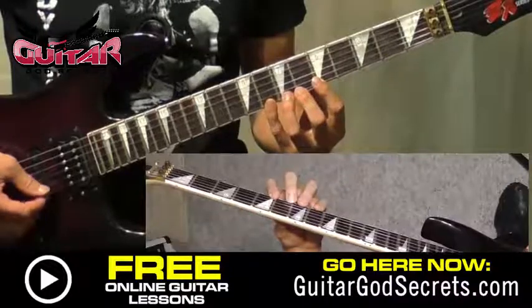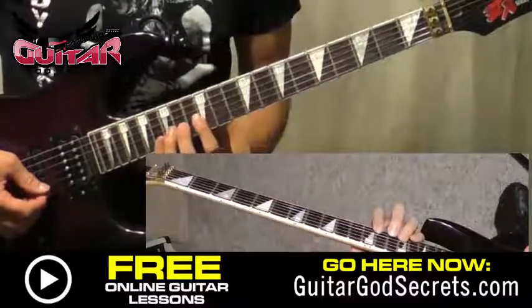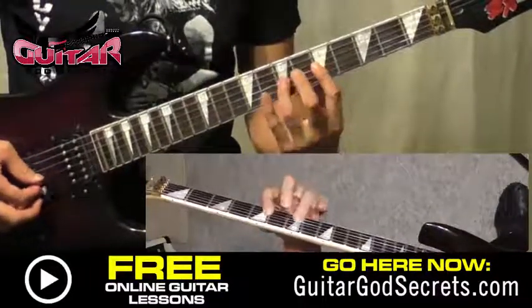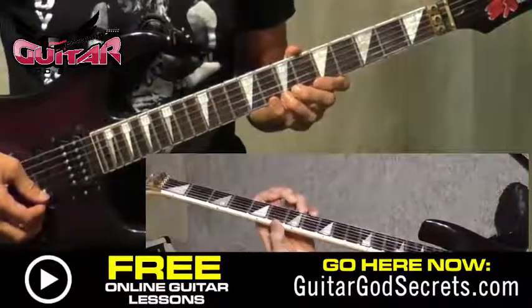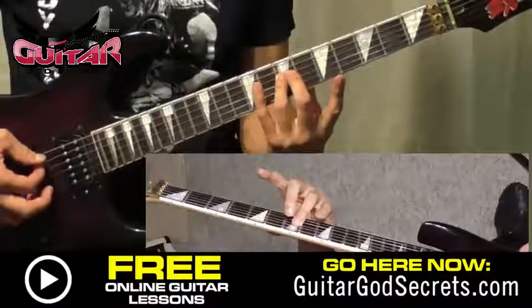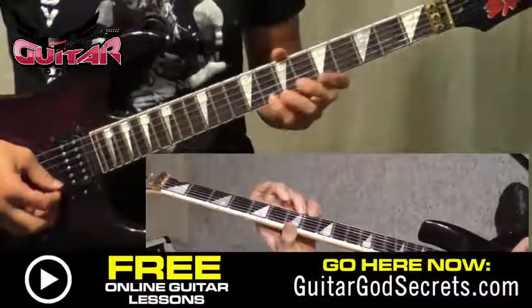There you go — a quick little exercise. You work that across the strings in the same position, and then start back up at the top. If you want to really work those fingers, just do the third and fourth fingers all the way across and all the way down. That one alone — just sitting here doing that — is going to be great for building independence.